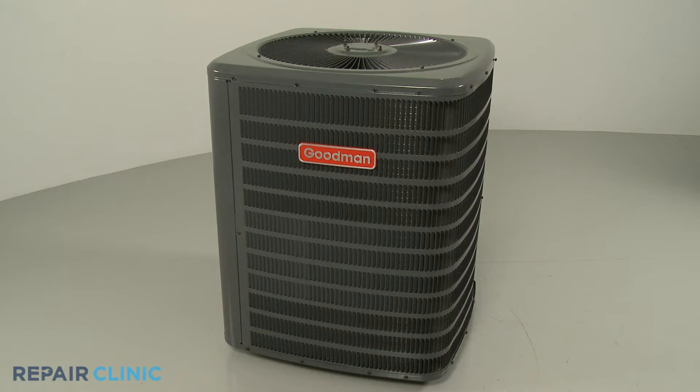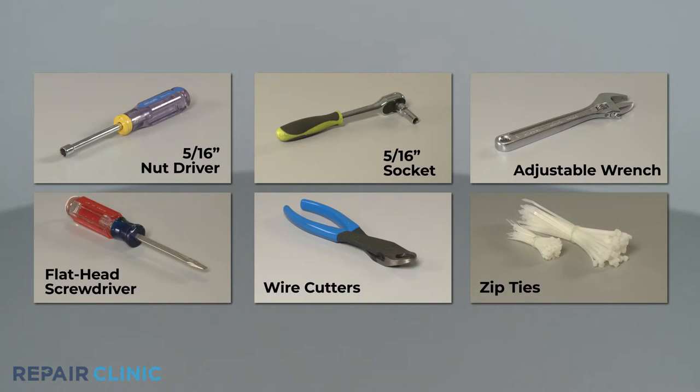To replace the fan motor in this Goodman Central Air Condensing Unit, you will need a 5/16th inch nut driver, a 5/16th inch socket, an adjustable wrench, a flathead screwdriver, wire cutters, and zip ties.